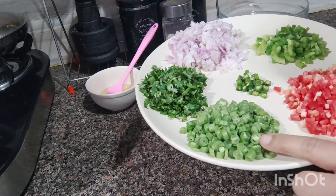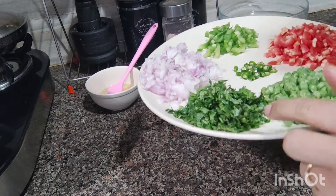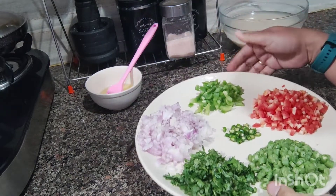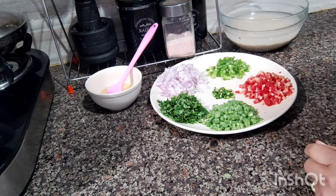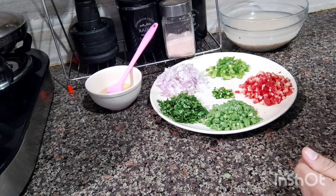I also put 10 beans, 1 green chili, and fresh coriander. We will take all these vegetables and we will sauté them first. You can add them raw, but I will stir fry and sauté for 2 minutes and then add them.